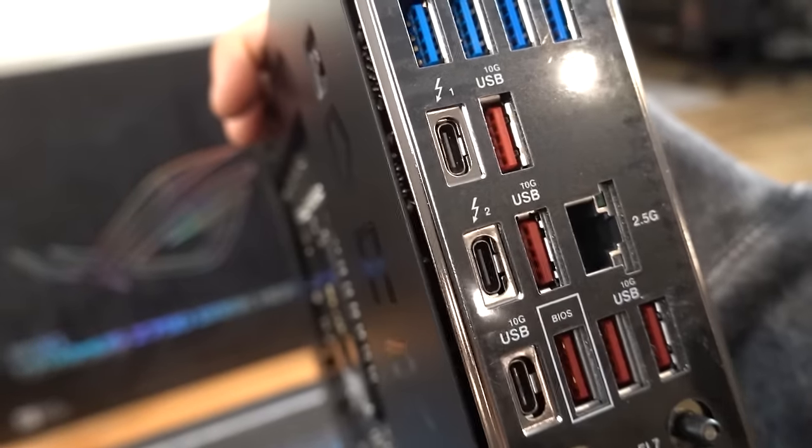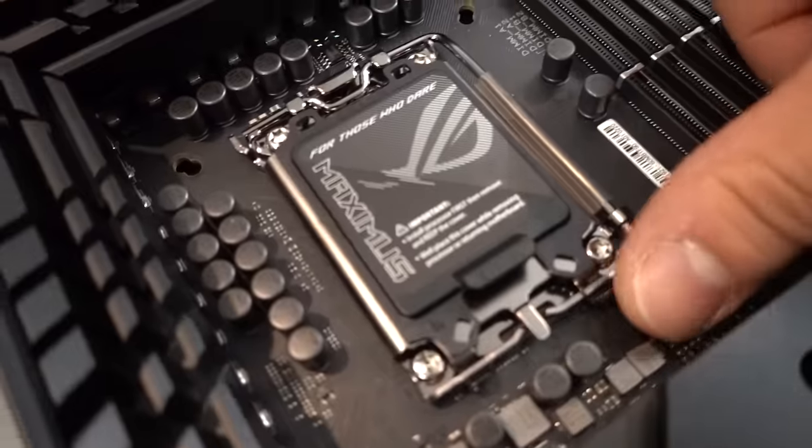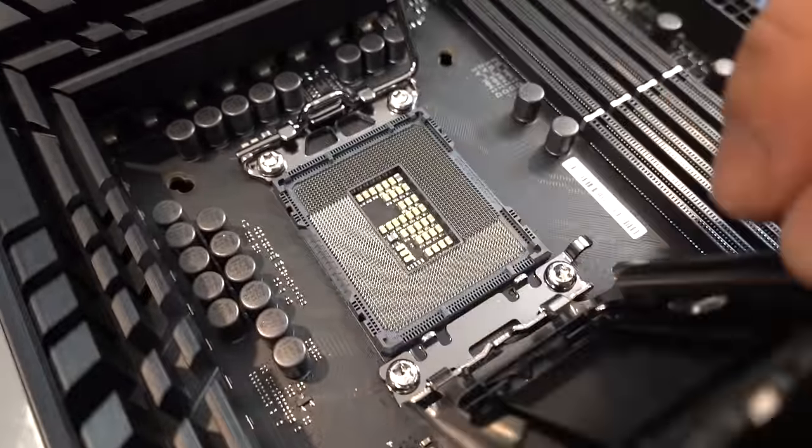I also want to mention the dual Thunderbolt 4 USB-C ports at the back that support 40 gigabits per second and 100 watts of fast charging. It's time to install the CPU.